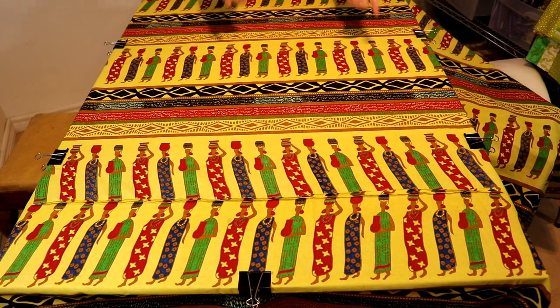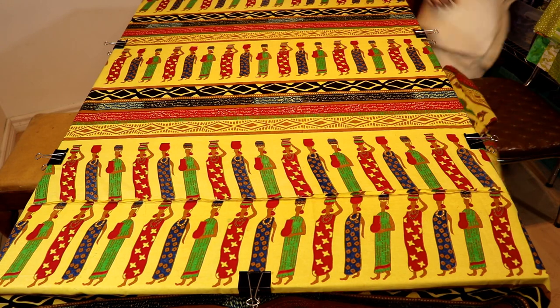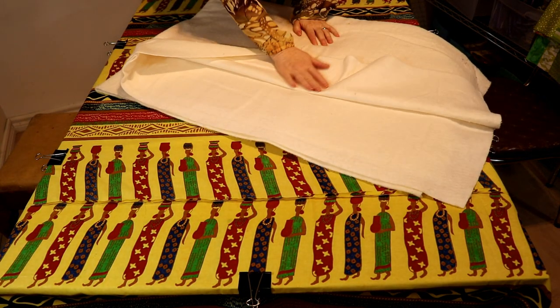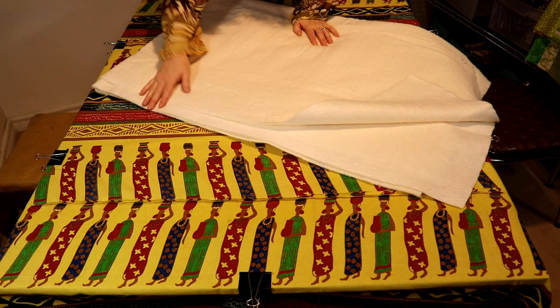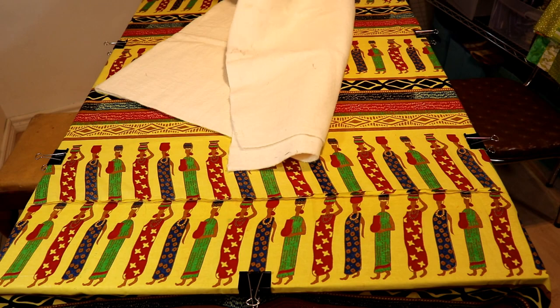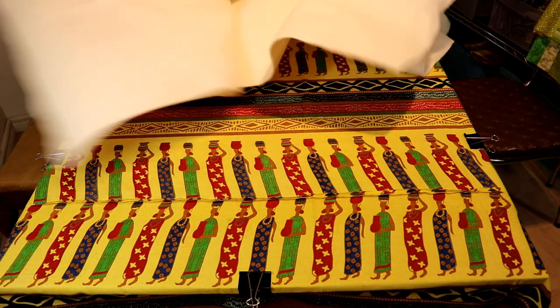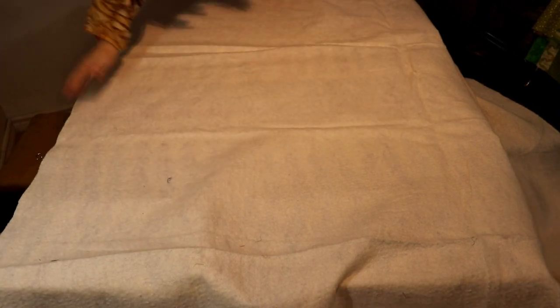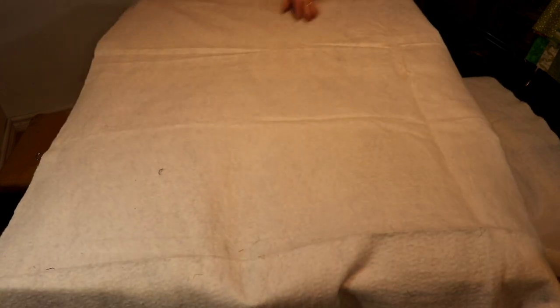We've got two clips on the long sides and one on each end. Now we're going to put our batting down. On batting, there's a bumpy side and a smooth side — the smooth side goes up. This is also cut oversized, which is okay. I'm going to put the rough side down, and again we only want about two inches of overhang on each side for now, since we know it's oversized.